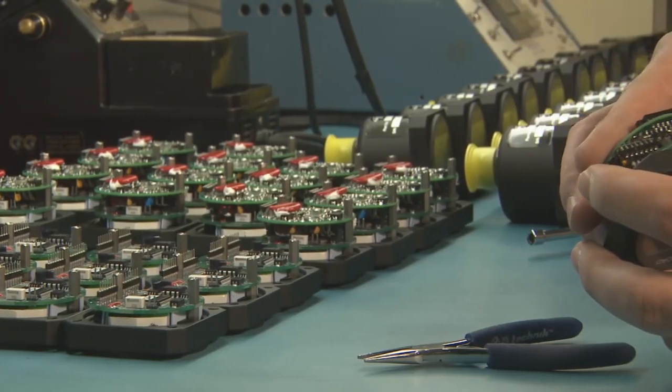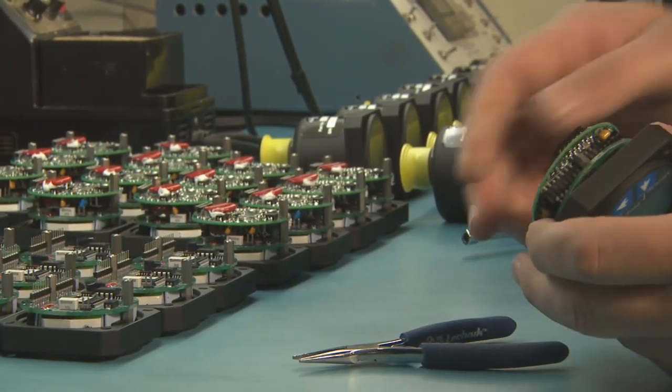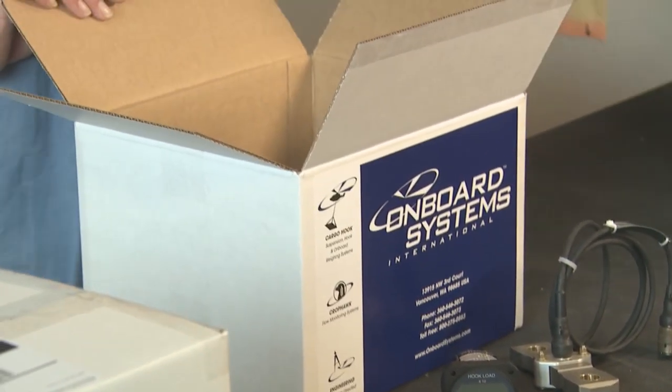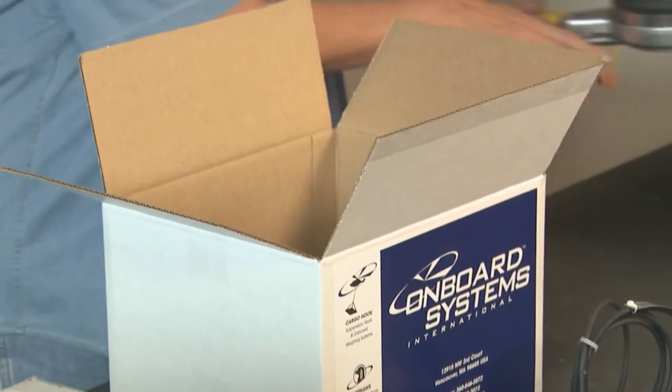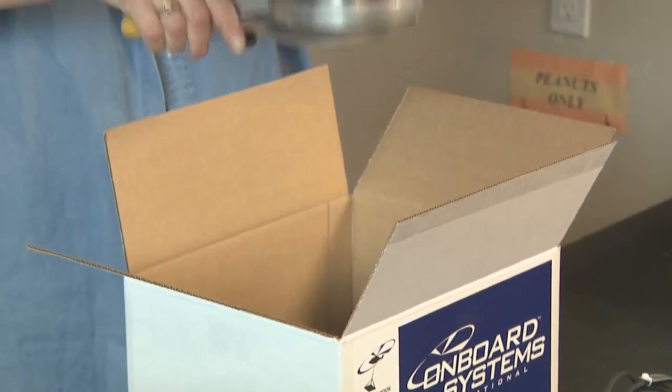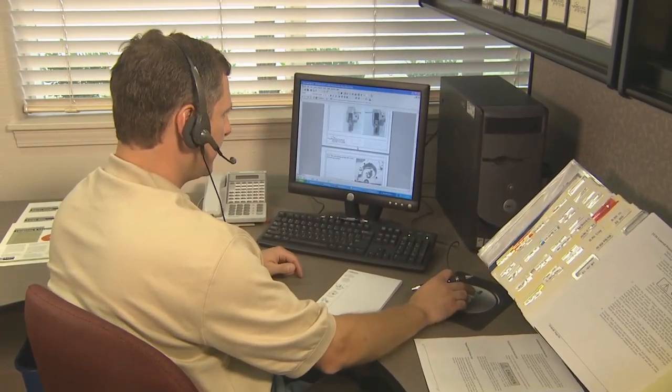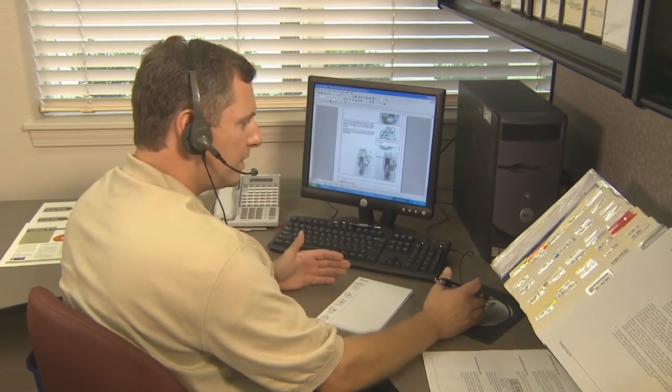Onboard weighing systems are stocked as part of our regular inventory and are usually available for quick shipment from our US facility. They come complete with everything you need for an easy installation, right out of the box. But should you need assistance at any time, help from our friendly and knowledgeable staff is just a phone call away.